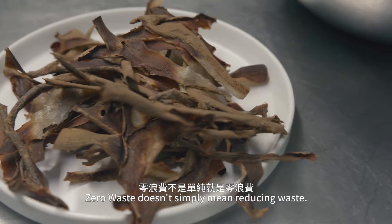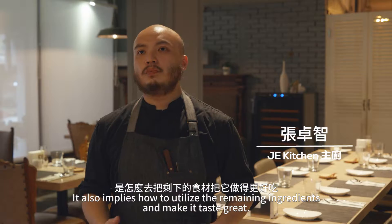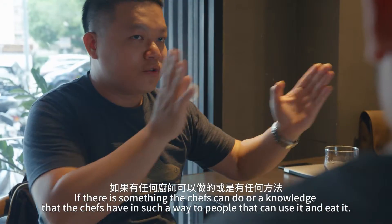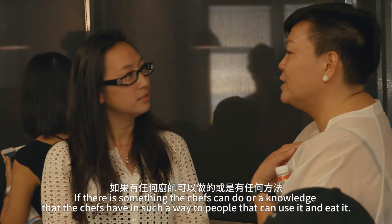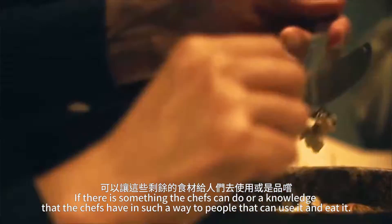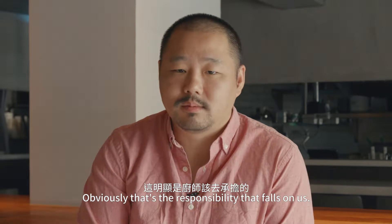Zero waste is not just about avoiding a waste of money, it's about how to make the ingredients better. If there's something that chefs can do, or a knowledge that chefs have in such a way to people that can use it and eat it, then obviously that's the responsibility that falls on us.